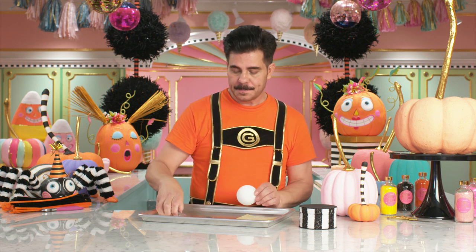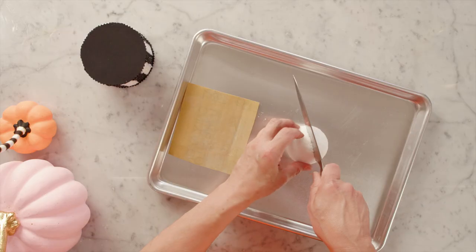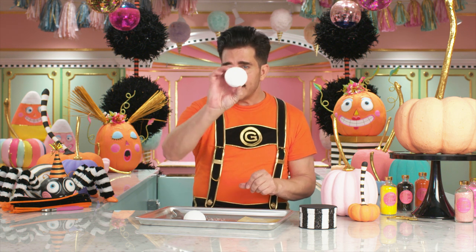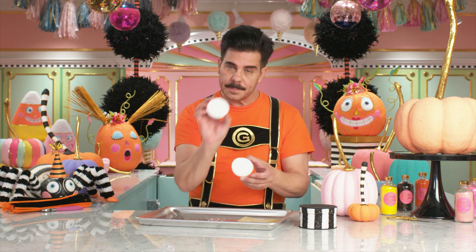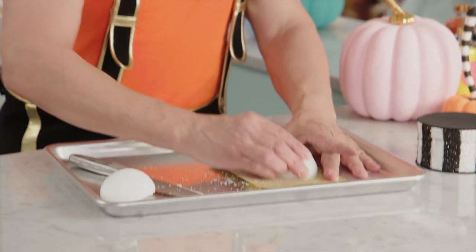Now we're going to set this aside and start making Mr. Treats. We have our glittered box, but Mr. Treats is going to need a tuffet to sit on. To create that, I'm going to use a three inch styrofoam ball and a sharp knife from your kitchen to cut it in half. It's best if you sort of roll the ball away from you, making an even cut. Now, sometimes when you cut styrofoam, you get unevenness at the bottom, which we don't want. So if you get it, take a little piece of sandpaper and just rub the styrofoam on it.